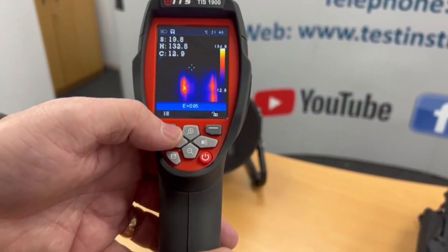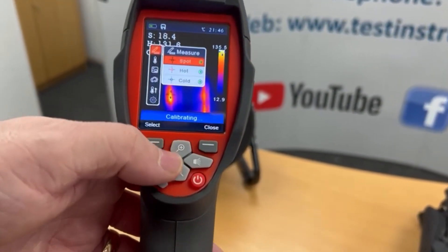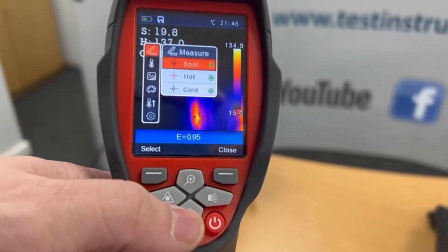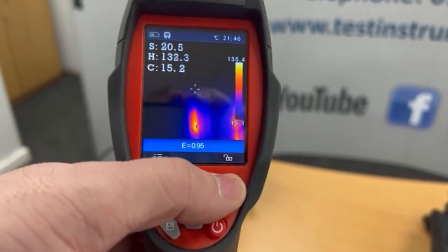In the measure settings, we can turn off the hot and cold indicators if you just wanted to look at the spot. You can see I've got all three on — that's what's available in the measure menu.